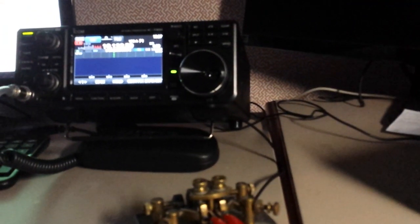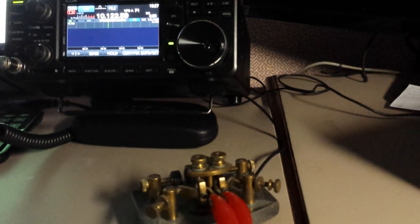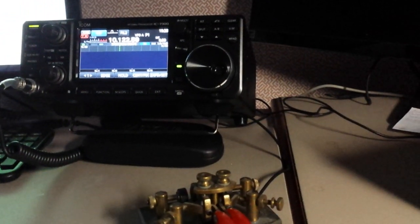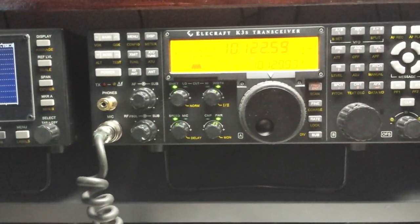Here's the ICOM 7300 over here. We have adjusted the tone control to flat, and the filter is set for 450 Hz bandwidth, no noise reduction, no preamp — so everything is set for more or less stock. We tried to set up the K3 the same way with the audio equalizer set for flat.